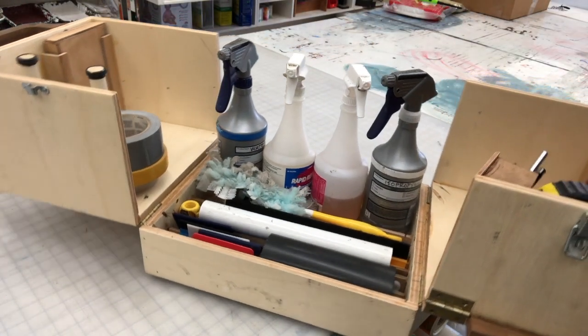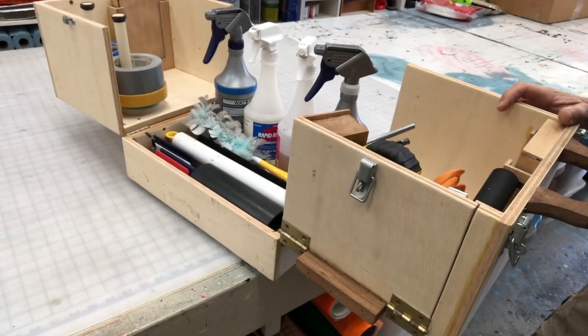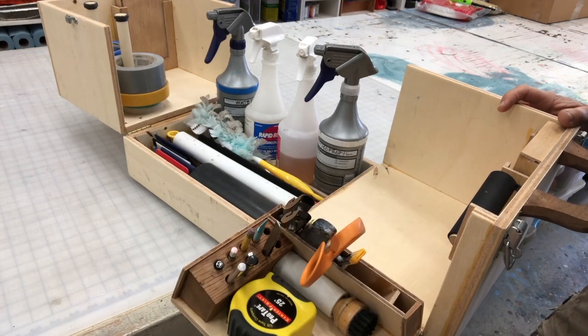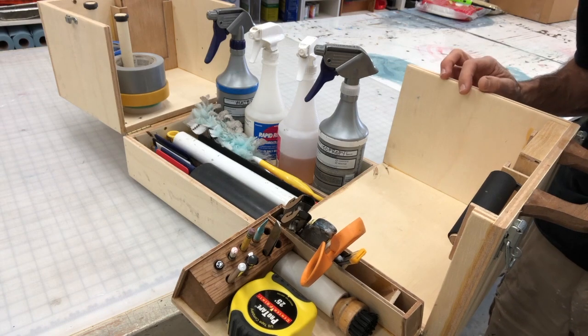This guy right here drops down to reveal all your basic tools — knives, scissors. You can see what's there.